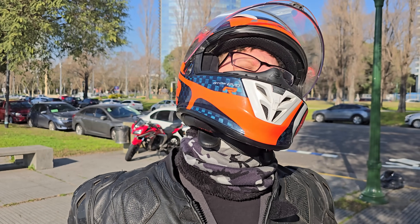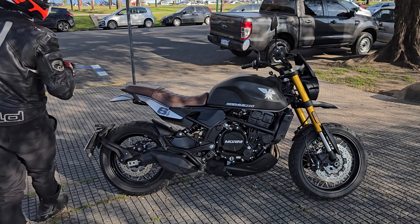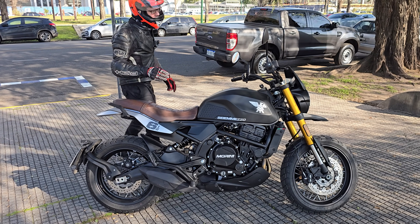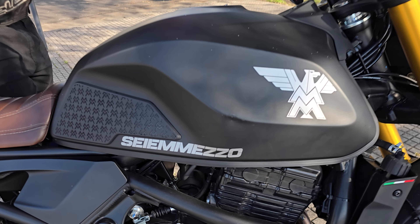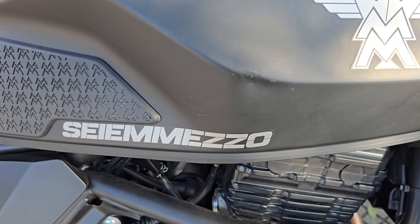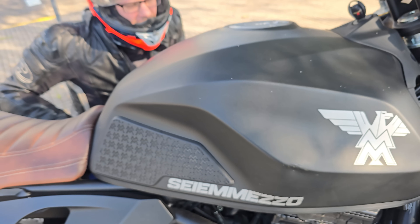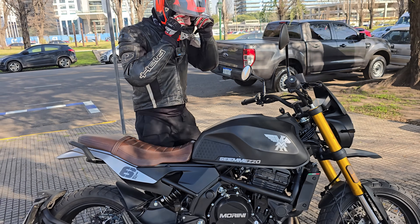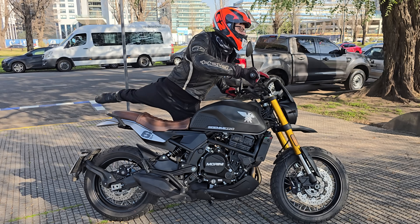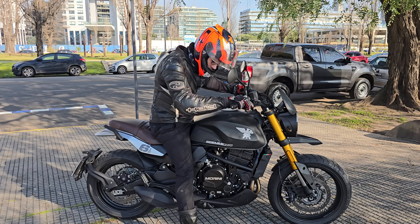Tengo que probar otra moto de esta marca para ver qué me transmite. La moto es la Moto Morini SCR 650 — y debo decir que arrancamos mal porque no entiendo nada del nombre. SCR 650, corto, hecho en Italia.